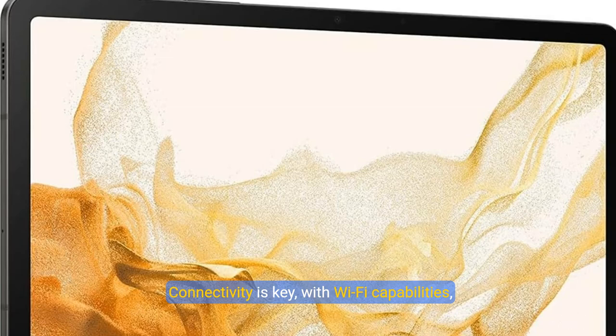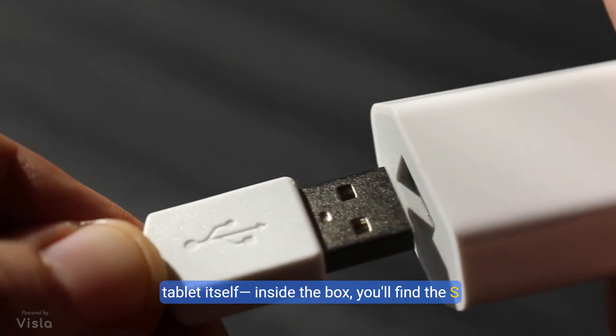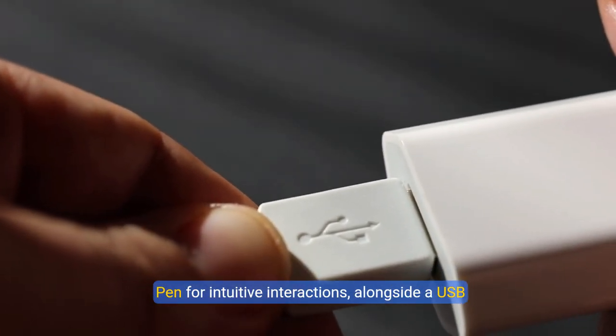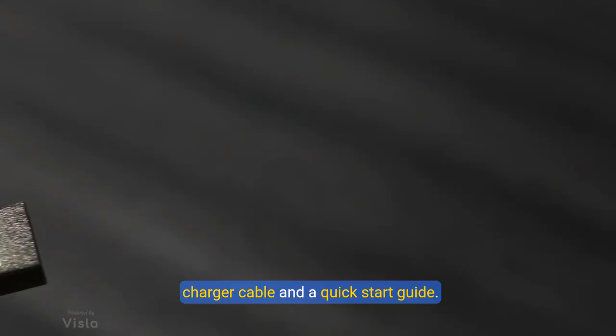Connectivity is key, with Wi-Fi capabilities, Bluetooth 5.2, and a secure side-mounted fingerprint sensor. Accessories match the quality of the tablet itself — inside the box you'll find the S Pen for intuitive interactions, alongside a USB charger cable and a quick-start guide.